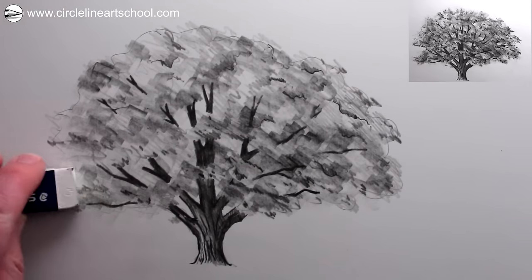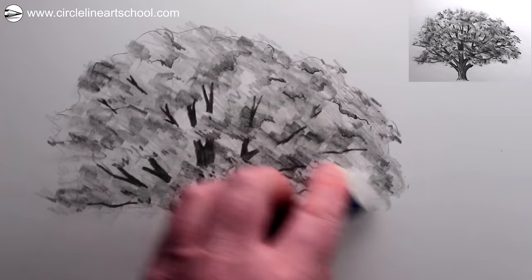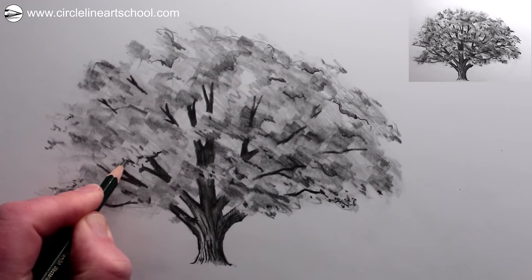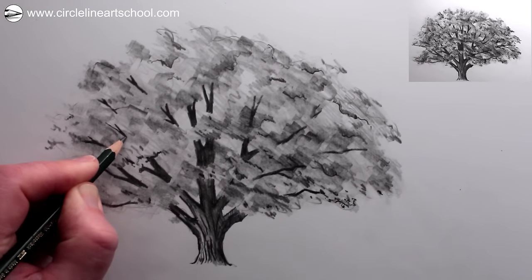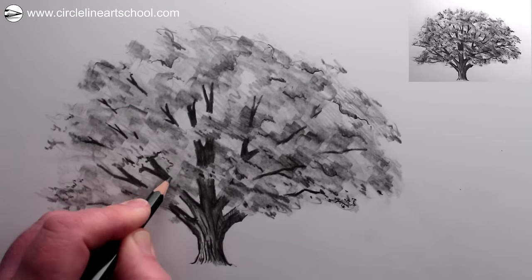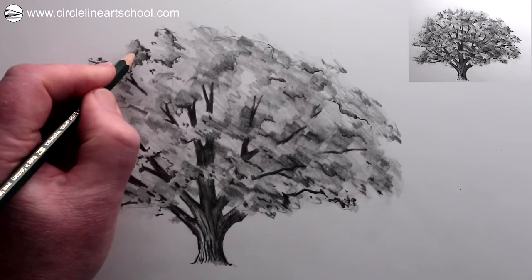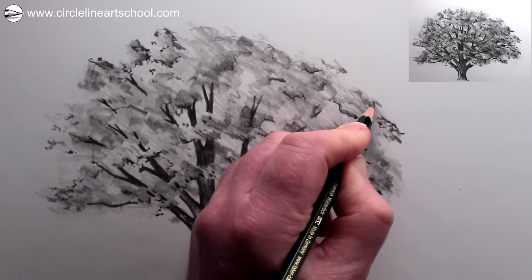Next we could use the flat side of an eraser just to smudge around a little bit so that nothing gets too fixed. Now the tree is blended, we can start adding some smaller details by picking out some darker tonal areas amongst the leaves. The aim here is to make these small marks link with the marks already on the tree, to give the illusion of many leaves without drawing all of them, and to give the sense that there's light falling on the tree — with areas which are darker and areas which are lighter.